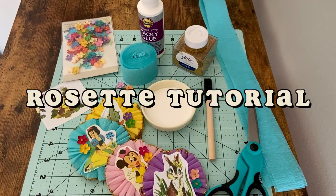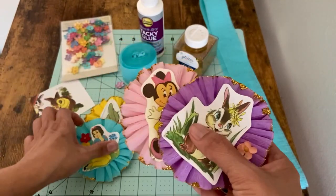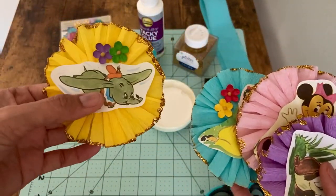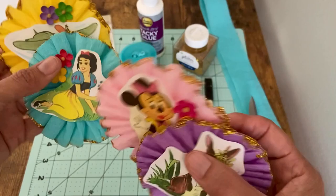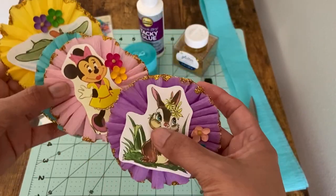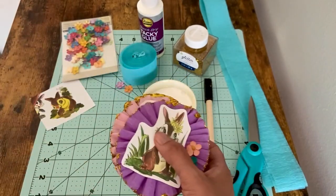Hello, welcome back to my channel Thrifty Day. Today we are going to be making rosettes. If you received a pen pal newsletter from me, you got everything you need to create one just like this. The image may be a little bit different, but today I'm just going to show you how to make it. It's super easy, it just takes a little bit of time and patience.